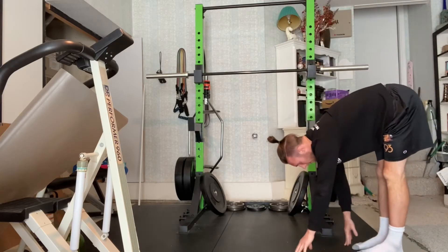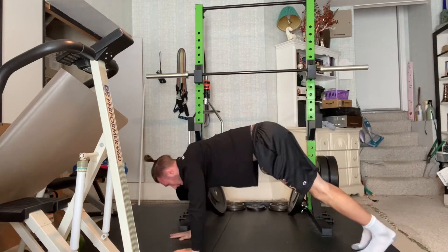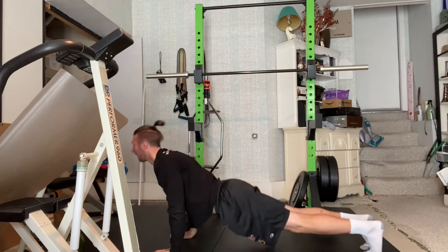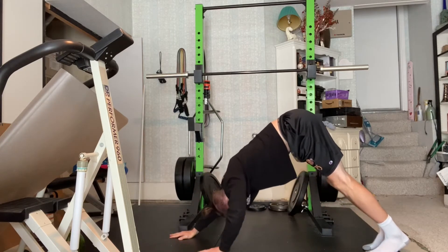Begin hinging at your hips towards the ground. Walk your hands forward like an inchworm until your body is in a high plank push-up position. Then sink your hips towards the floor and look up with your eyes towards the ceiling into cobra position.